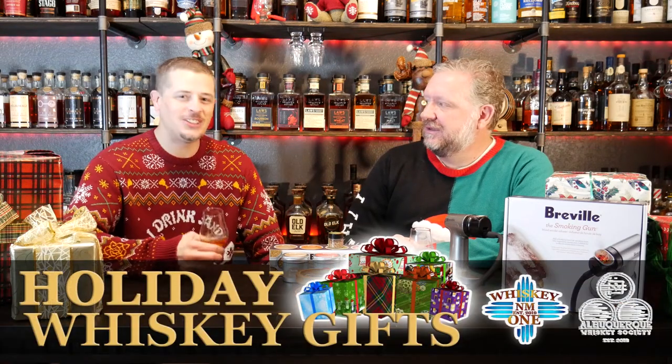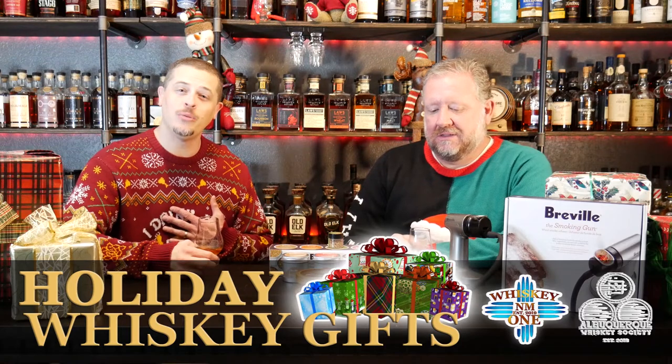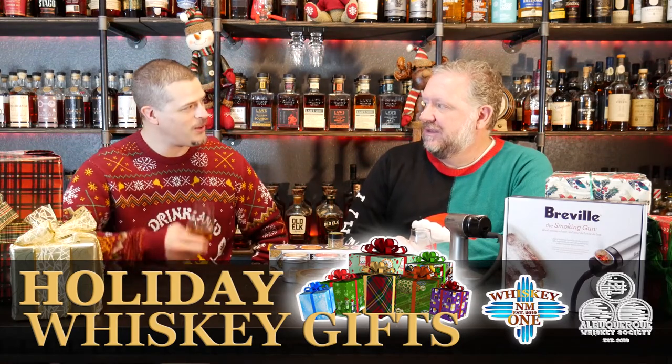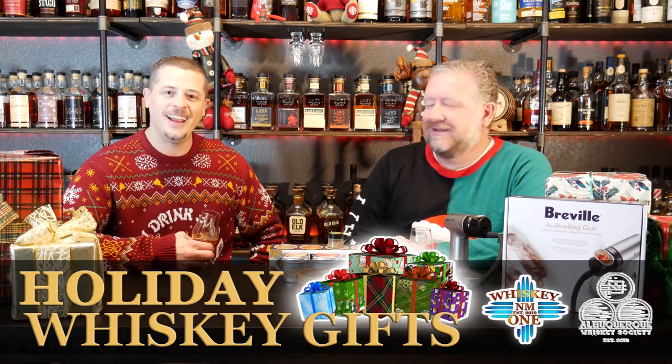Welcome to Whiskey One, the channel for the novice, the curious, and the connoisseur. I'm Whiskey One, and today we have Daniel from the Albuquerque Whiskey Society. Thanks for joining us. Today is all about gift ideas for the whiskey enthusiast. Stick around.